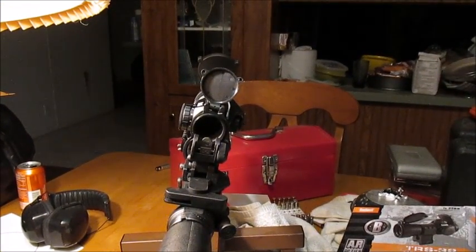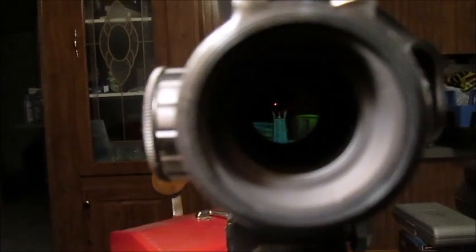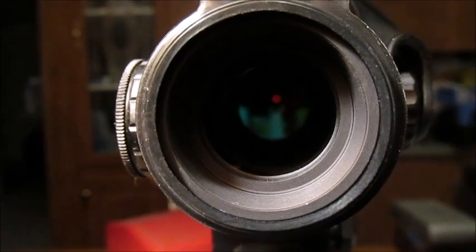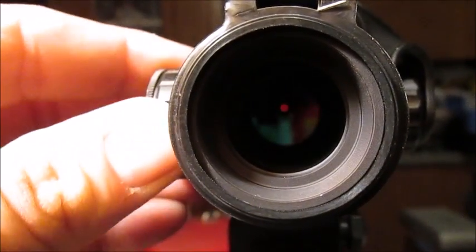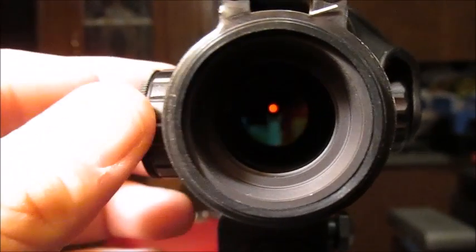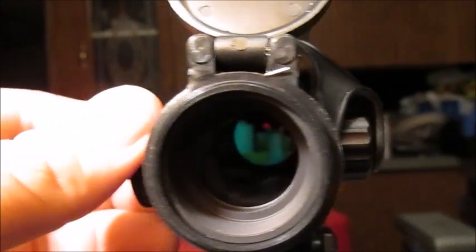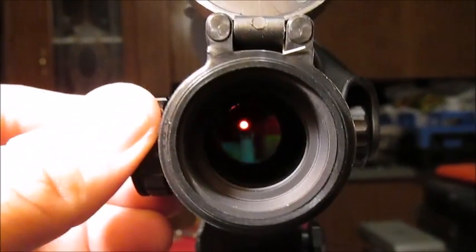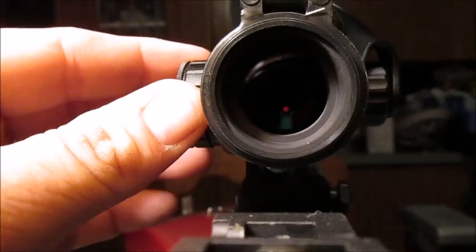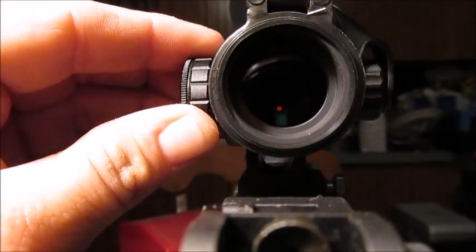Let me get this camera off the tripod for a second. All right — there it is on its lowest setting. A little red dot. I don't know if it's in focus or not, but going from 1 all the way to 11 — which is the brightest — and then off and back to 1. I really like the clicks; they're pretty stiff so you know when you've turned it or not.